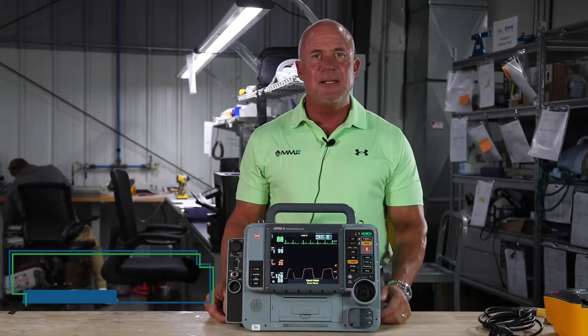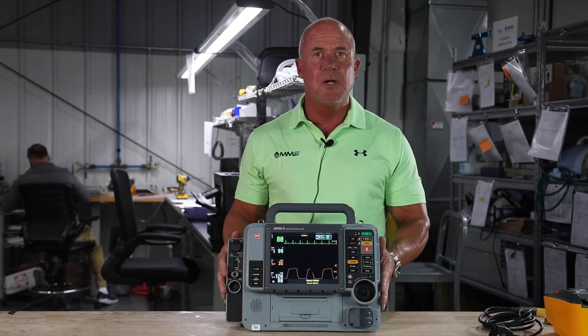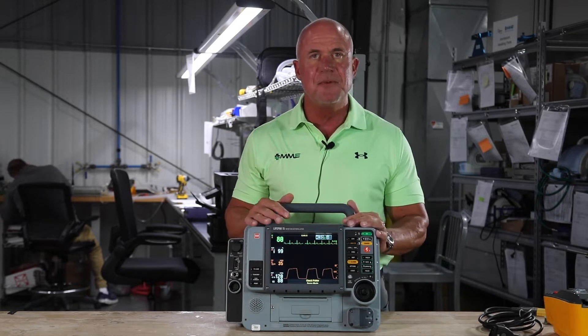Hi, this is Mitch. I'm with Master Medical Equipment, and today I'd like to talk to you about one of the options that we have available for you: a high quality recertified LifePak 15 monitor.